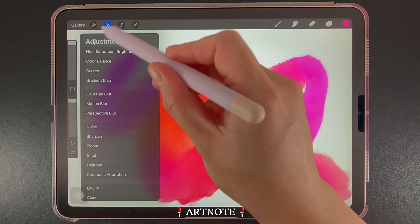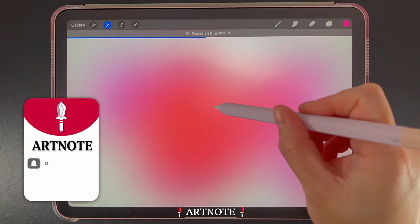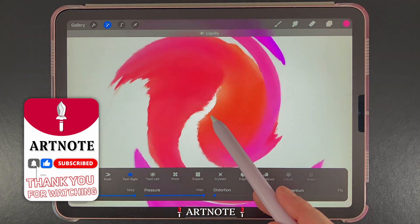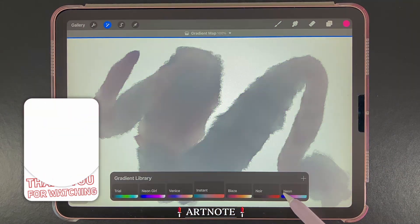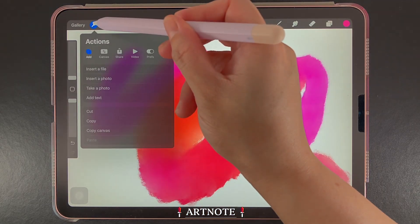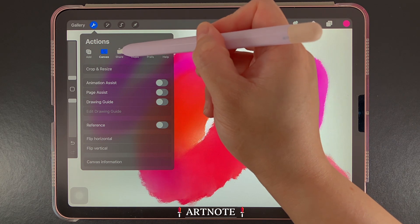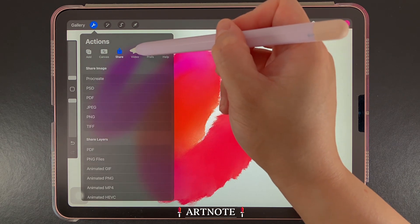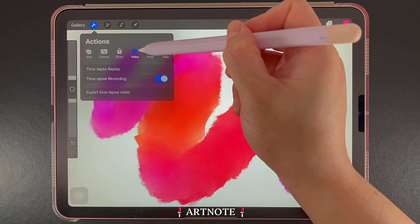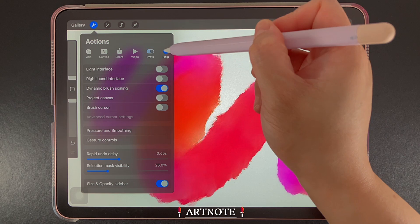The adjustments tool allows you to polish your artwork and helps you create professional effects for your images. There are a lot of effects such as blur, liquify, color gradients, and glitch. Then we have the actions tool — there's a lot you can do within actions. You can add images and text to your artwork, edit your canvas, share images and layers, record time-lapse videos, and also customize your interface and touch controls.